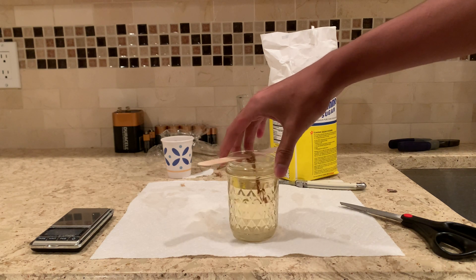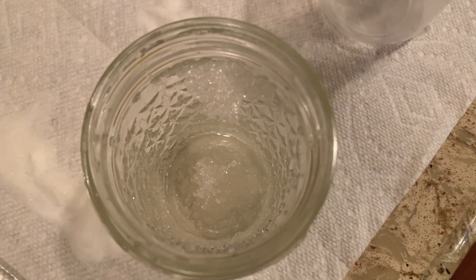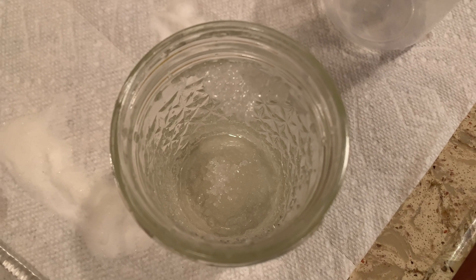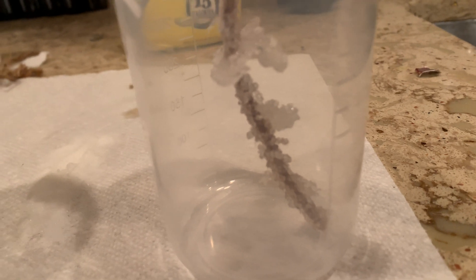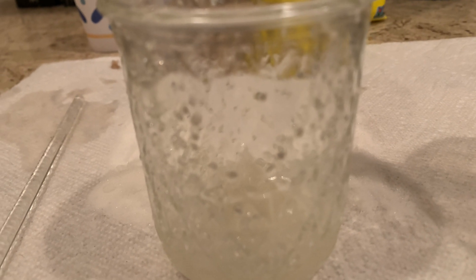We'll see how that affects the crystal growth. These are the crystals that have been cooling at room temperature, and they came out pretty well. You can see crystals growing on the side of the jar and mostly on the bottom, and over here are the crystals that grew on the string. We'll see how it compares to the refrigerated solution — this one has been sitting at room temperature for around 8 hours.